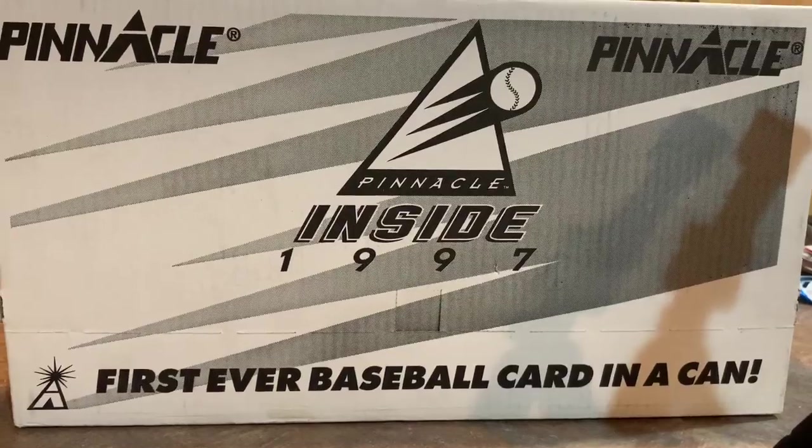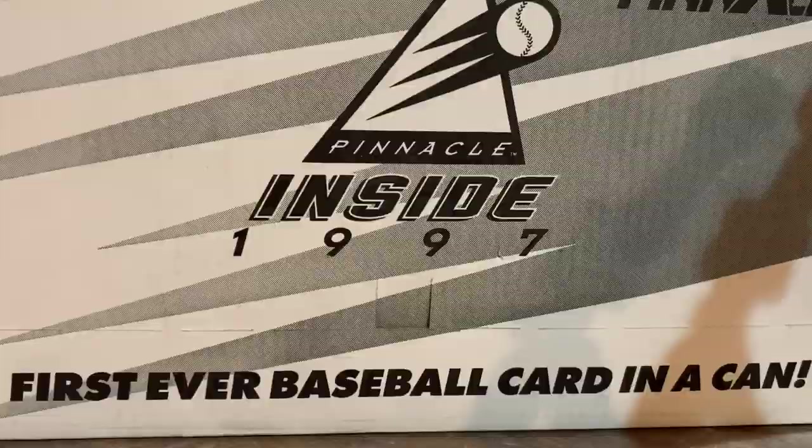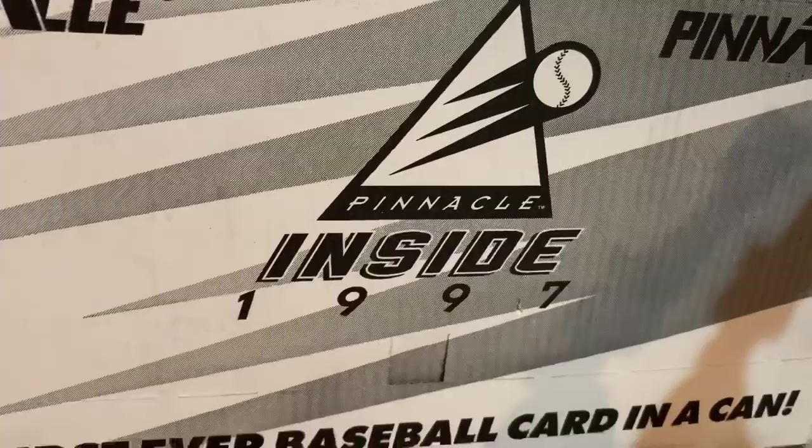Hey everybody, today we are going to open up this case of 1997 Pinnacle Inside. Some of you guys have been asking me to break this open since you saw me pick it up at the flea market last week.